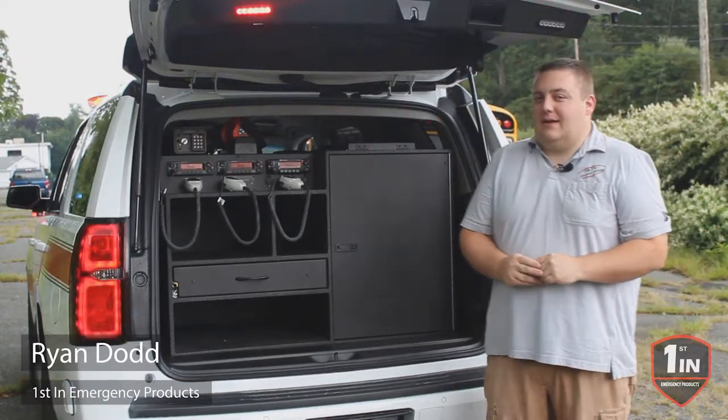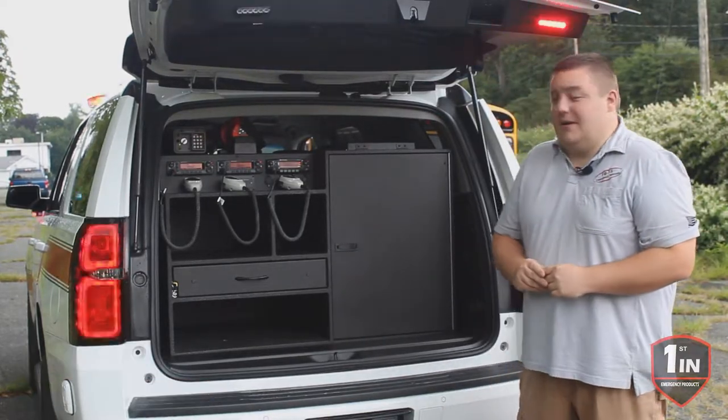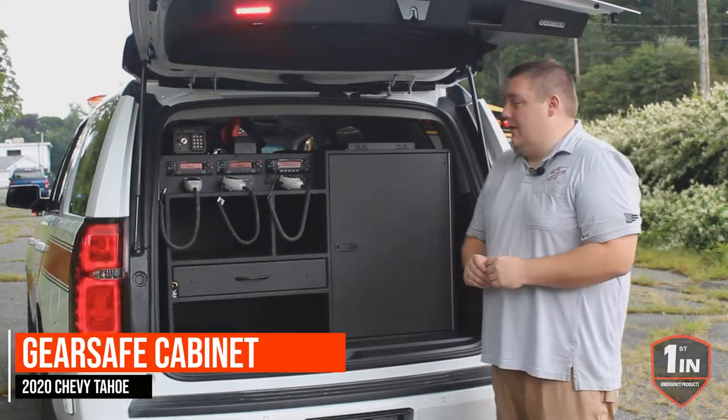How are you doing? It's Ryan with First and Emergency Products. What we're looking at today is a custom fire command cabinet that we built for this 2020 Chevy Tahoe.